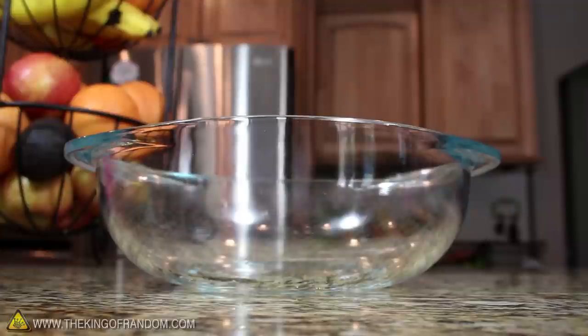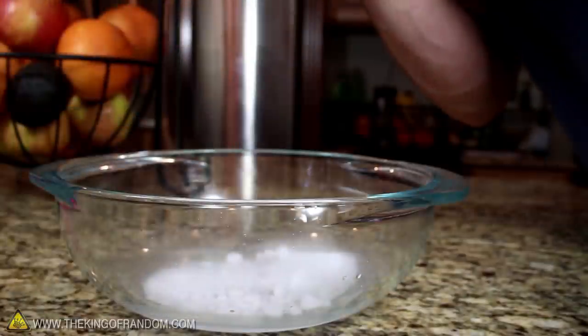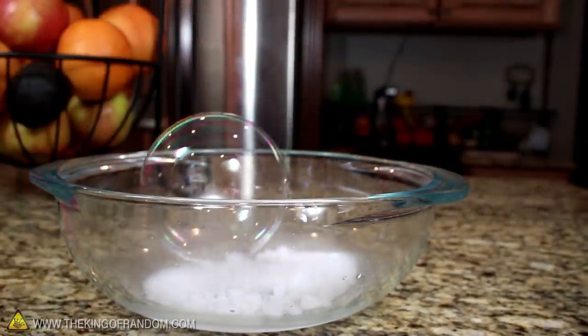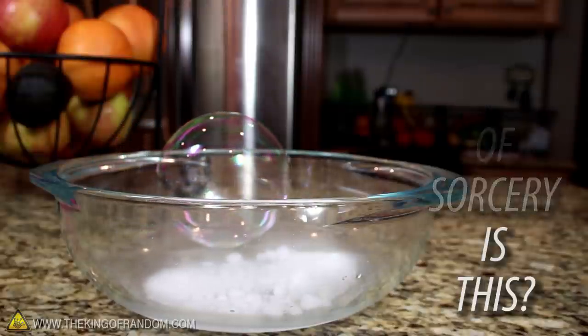Number 1. For this last trick, add some crushed dry ice into a large clear bowl. Try blowing the biggest bubble you can and drop it right into the center. Instead of popping on the bottom, it levitates around in mid-air — it makes your friends wonder, what kind of sorcery is this?